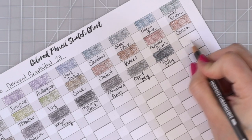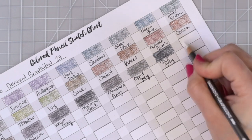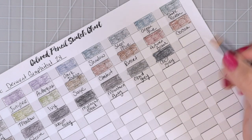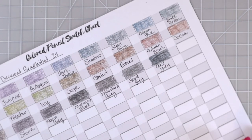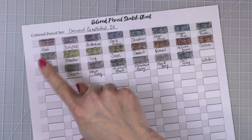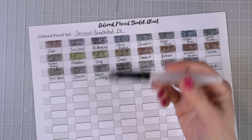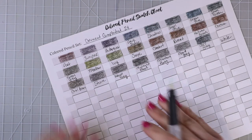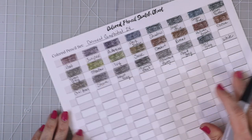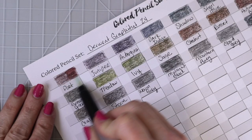And then we have the white pencil — of course just called white. I probably don't even need to lay this one down, but I always like to. And that is actually super white — it's definitely way whiter than the paper. I went ahead and added another layer of color over a lot of these. Now I'm going to use my Derwent water brush — I absolutely love these — and go over each one of them to see how vibrant the color gets. I'm only going to do half of each swatch.